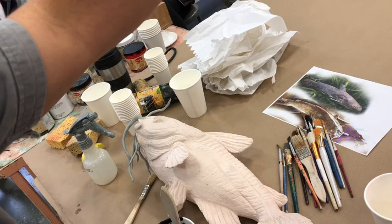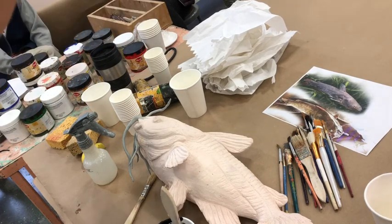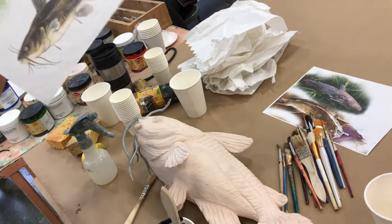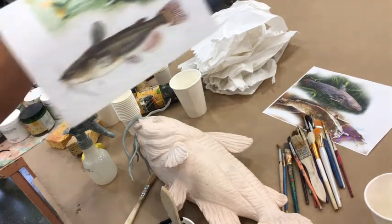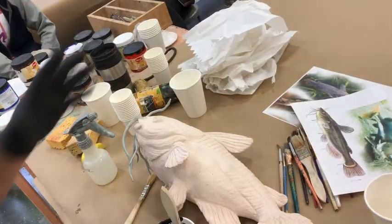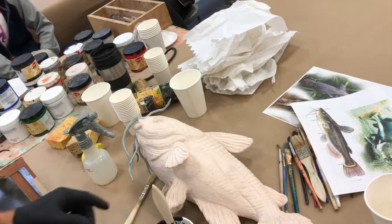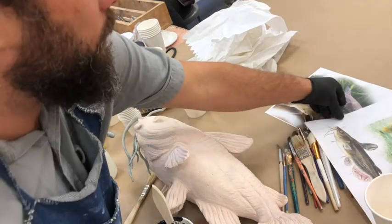It's a black bullhead catfish — it's got that brown tone with some greens in it, and then that white belly, which is pretty common. There are areas that are differentiated but there are not a lot of hard lines. So the first thing I'm going to do is just stain the whole thing.